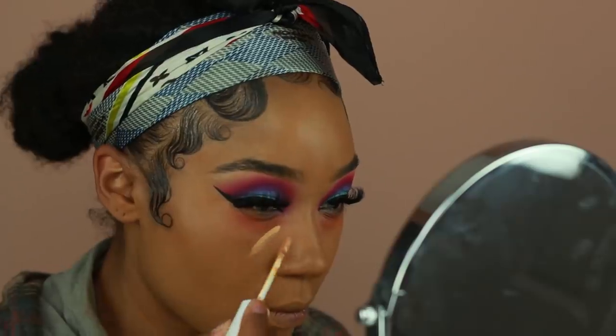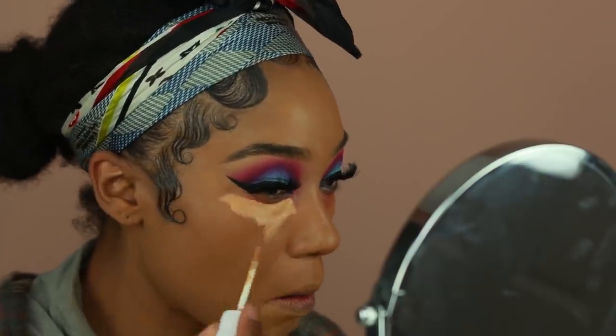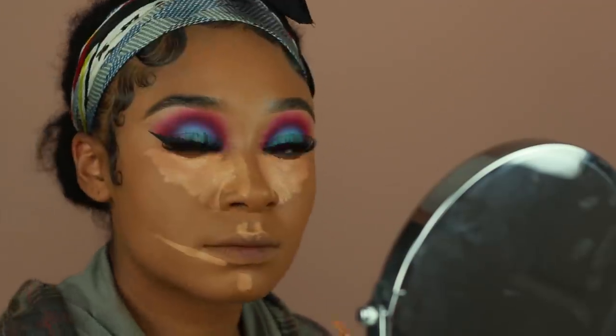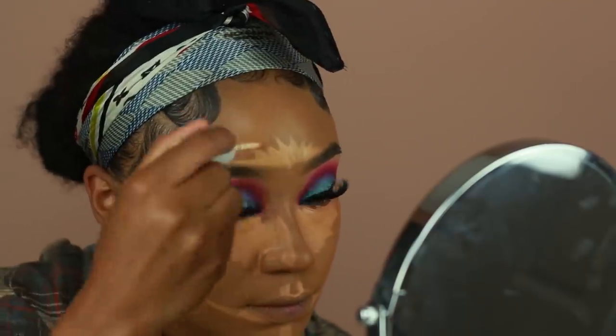You guys already know the ColourPop concealers are one of my favorites — this is shade number 36, supposed to be right in between what used to be Golden 40 and Tan 50. I'm just going to use that to highlight my under eyes and forehead, blend it out with my brush, then go over it with my sponge once again.